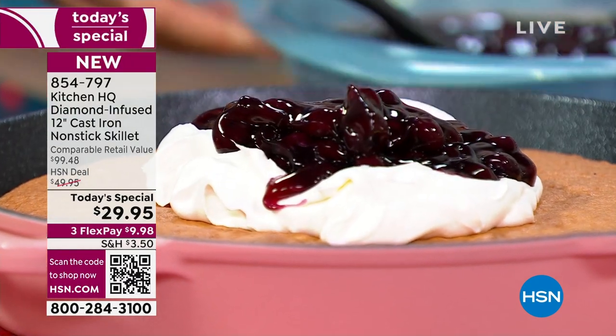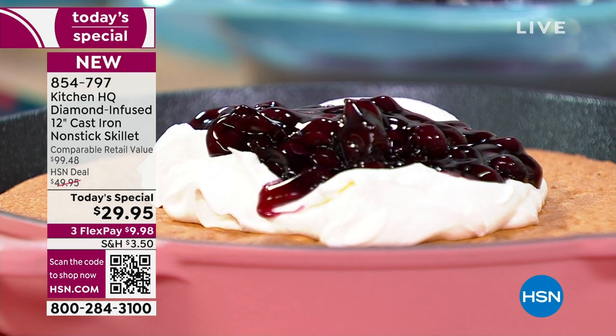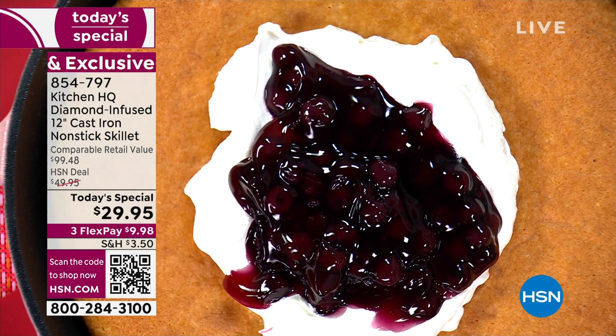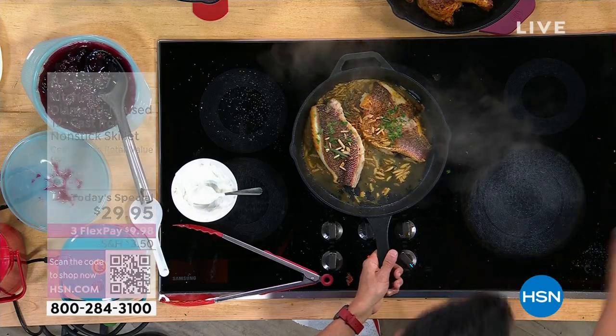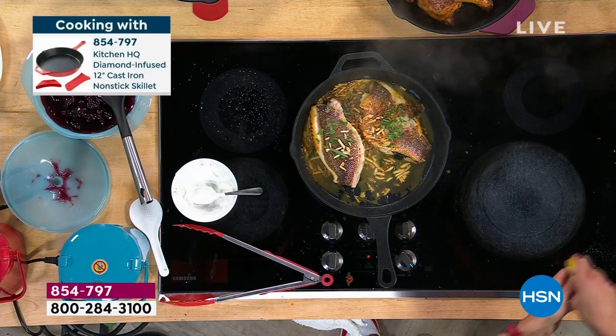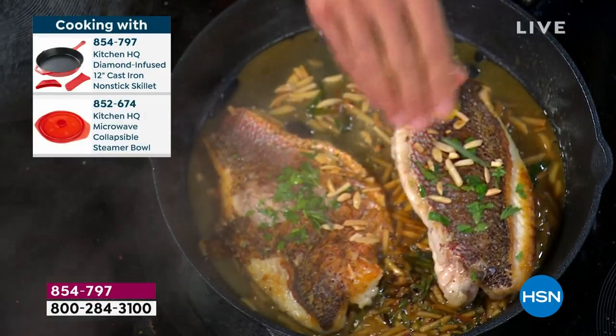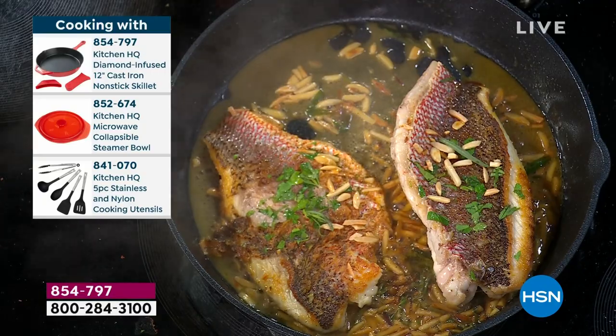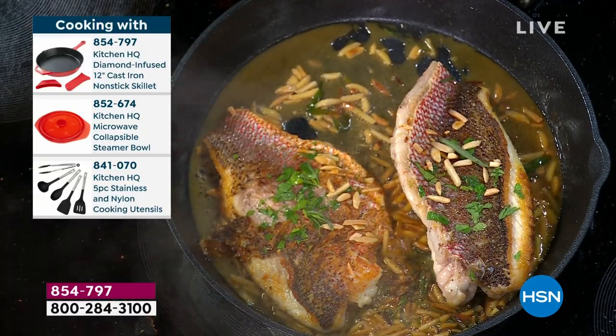How long does it take to do that? In the microwave, believe it or not — you made the whole compote in the microwave? Yes, I did it in the microwave. My fish looks incredible — that brown butter sauce. I'll show you one more time; finish it with lemon. This isn't grandma's cast iron that's going to rust — it will never rust with those three layers and that medium layer of diamond.